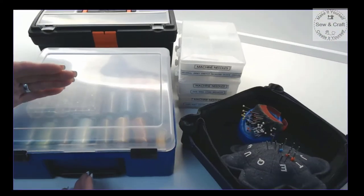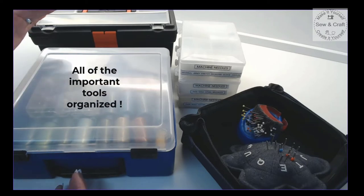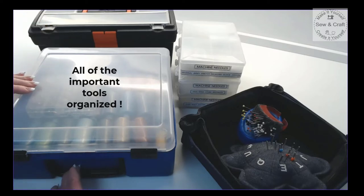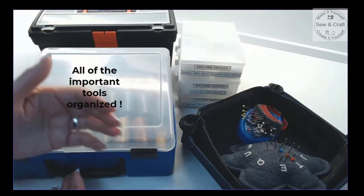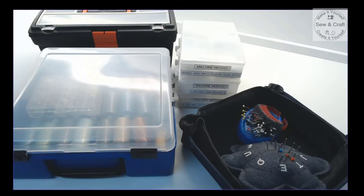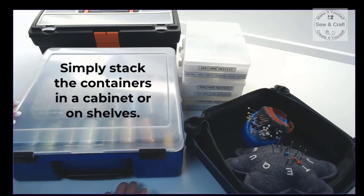In this tiny little space I have got all of my most important tools neatly stored together: all of my important tools in my toolbox, my threads and bobbins in the stackable box, all of my sewing machine needles, and my utility boxes with my pin cushions and needle cushion. If you have a dedicated sewing space or cupboard where you can stack all of these items, that would be ideal because then you can have everything organized in one small space.